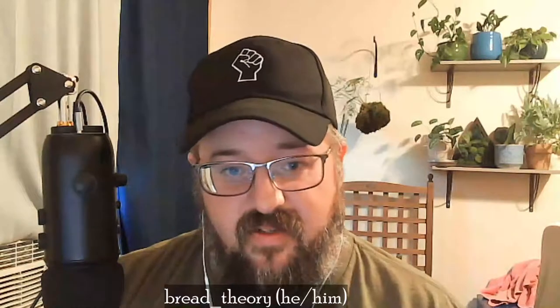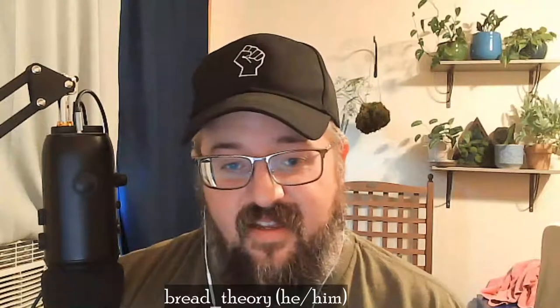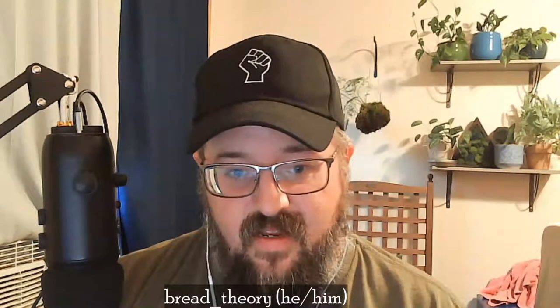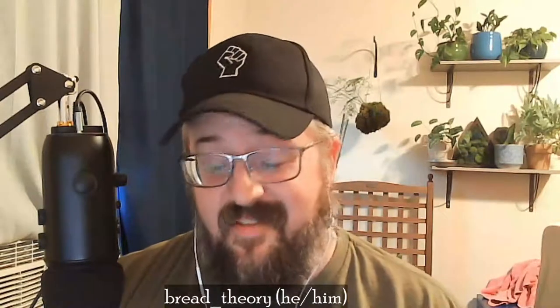Good to be back. Good to have you back. How have you been lately? Just fine — moving along through summer, working as little as possible, living the bohemian life.